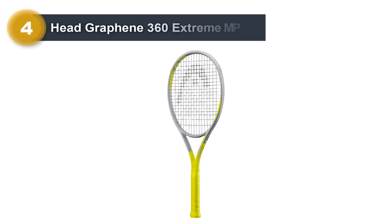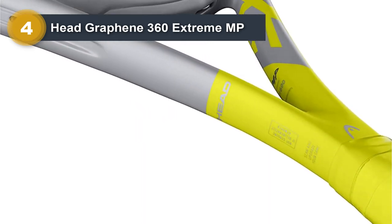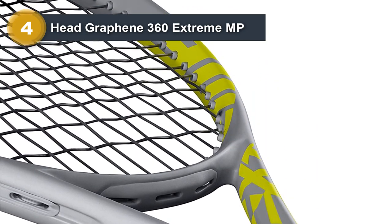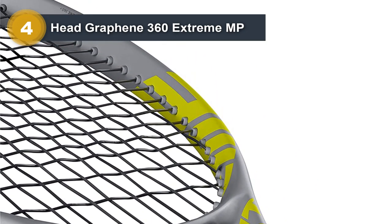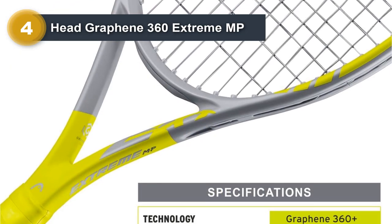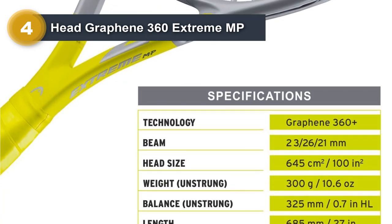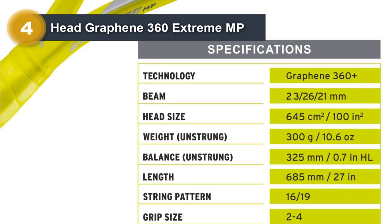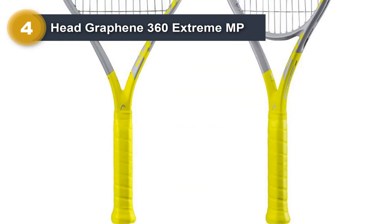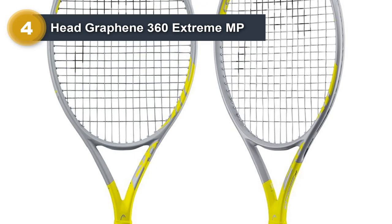Number 4: Head Graphene 360 Extreme MP. The 360 version is an upgraded model of the standard, offering a little bit more power and spin for players. It is another racket that is 100 square inches in head size, and with a low string weight and swing weight, it's good for intermediate players and advanced doubles players. Head has been able to develop a series of rackets that offer some of the crispest play, regardless of the shot that is hit. Free power is something a lot of doubles players need, because they are going to be taking the same type of fast strokes as they would if they were playing singles.